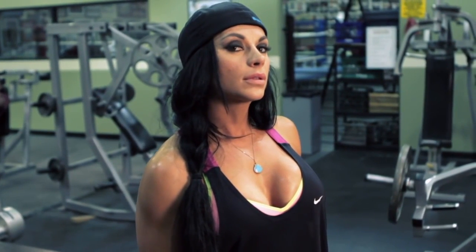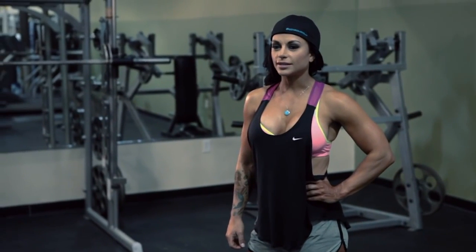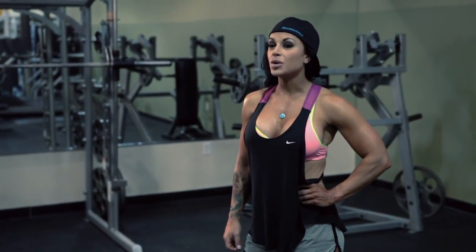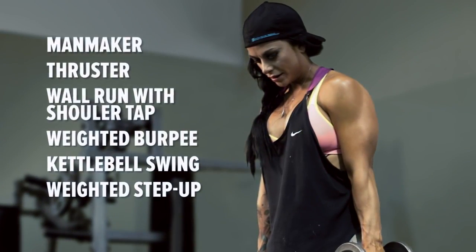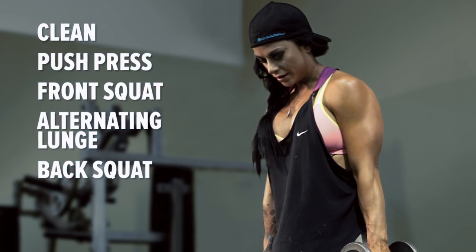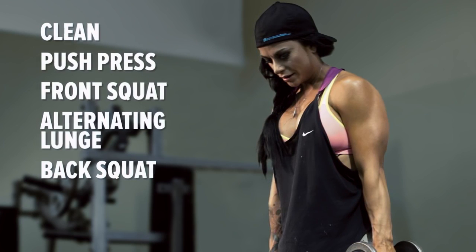As an athlete, I'm always looking for ways to push myself to become better. I train for my strength, I train for my speed, and I train for my endurance. Today I'm going to show you some of my best kept secrets that I use to help push me to be a better athlete and a better fitness competitor. For today's training, I'm going to take you through three different circuits. Each circuit is going to have anywhere from three to four different exercises, and it's going to be high volume and high intensity with very little rest.